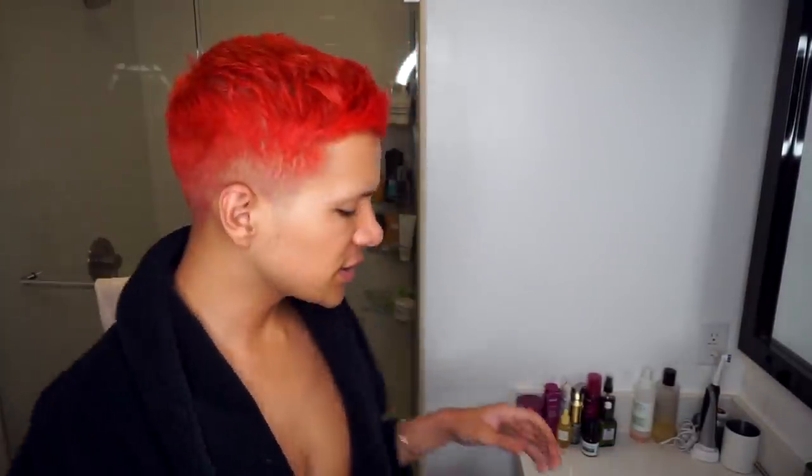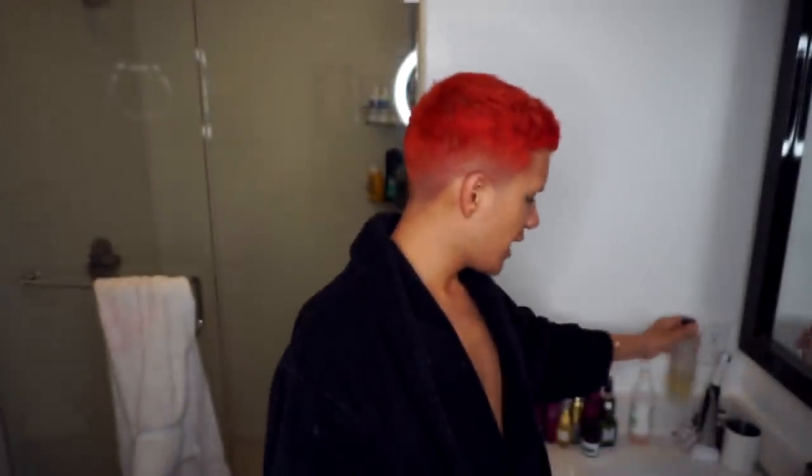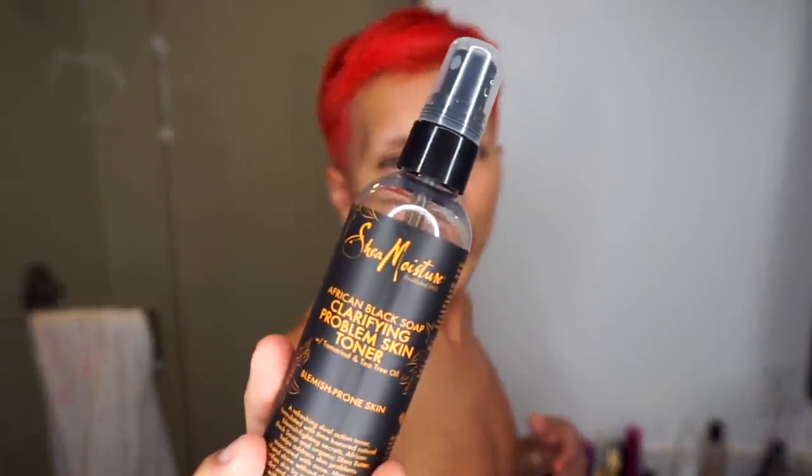Now that the face is nice and dry, we're going to go in with the Murad Hydration Toner — I just spray it. Oh, I forgot to do an essence first, like a Fresh Black Tea moment. Already sprayed the face, totally fine. I also like to use the Shea Moisture Clarifying Problem Skin Toner — it's a spray and I spray it on my back because I get acne on my back.